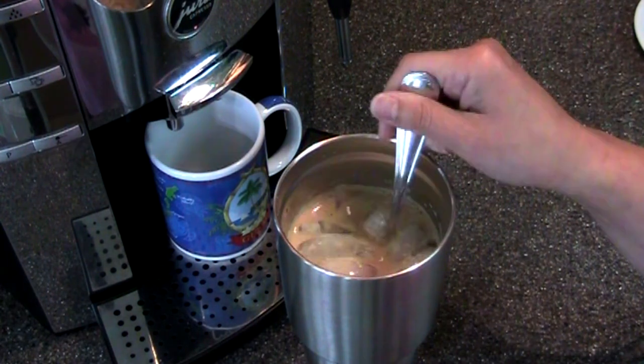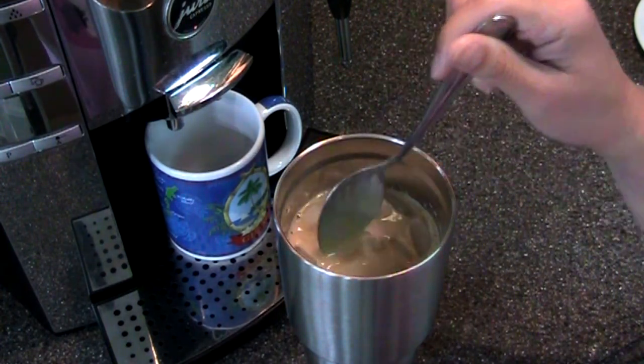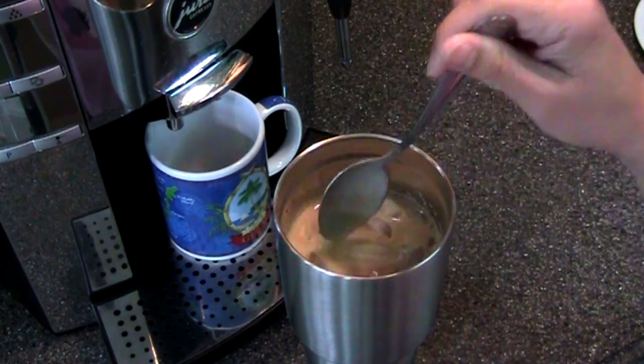If you had more time you could steep coffee grounds for 24 hours, freeze that, and use the frozen cold brew to make your iced coffee. But this works and it only took a few minutes.